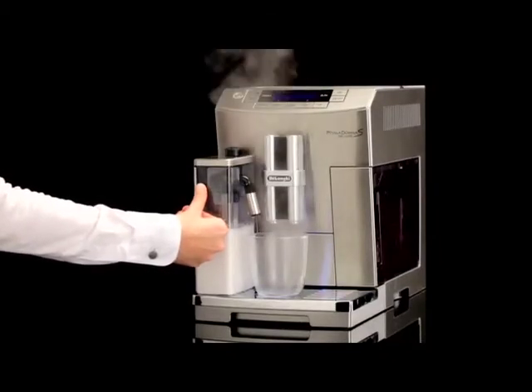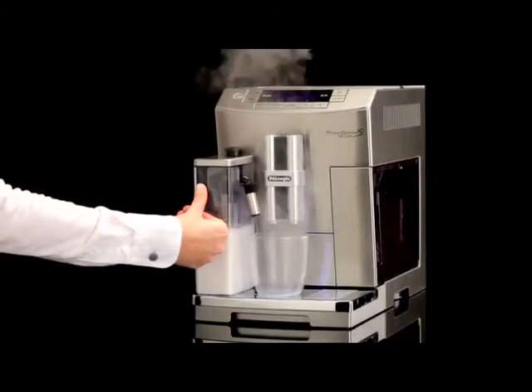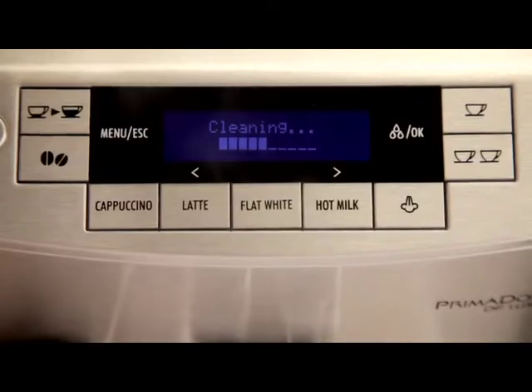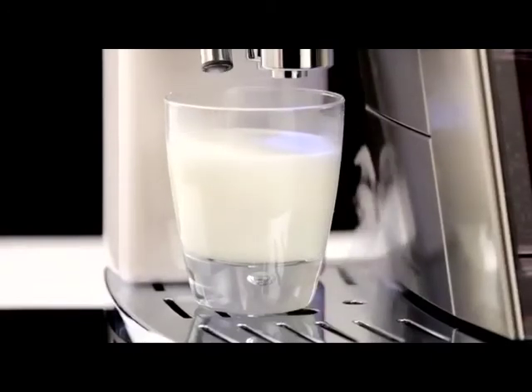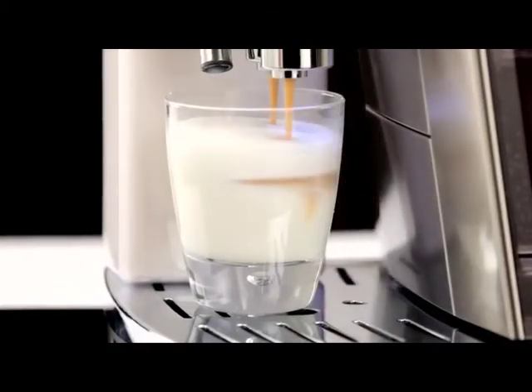Place a cup or other recipient under the frothed milk spout. Press the clean button and keep pressing until the progress bar, which appears on the display together with the message 'cleaning underway', is complete. If you are making a number of milk-based drinks one after the other, you do not need to clean by pressing the clean button each time you make a cappuccino.